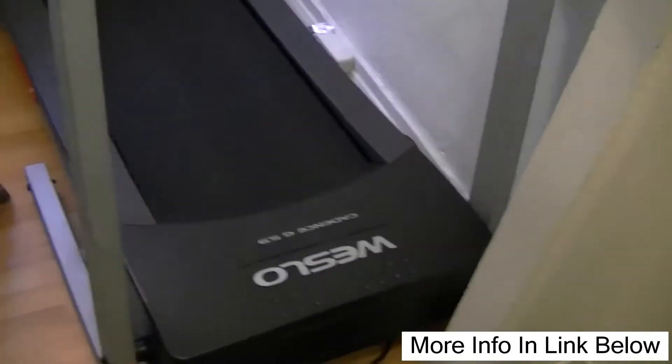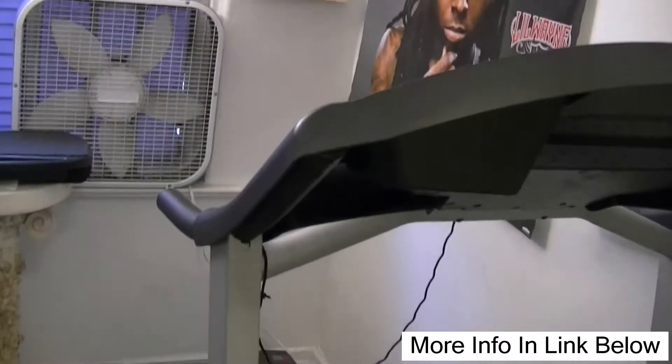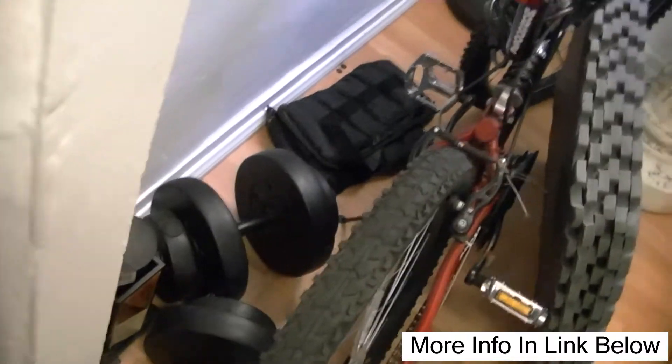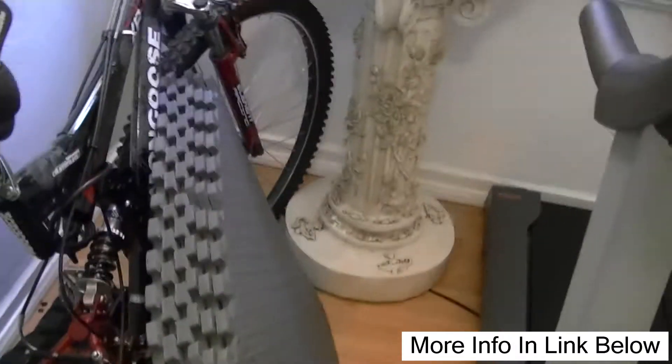This is a treadmill — it's a Westlow Cadence G5.9. Here's where I got it sitting at. It's a little tight spot. My other stuff is like my weights here, my ankle weights over there, and the bicycle. I got some mats that I'm gonna put down underneath this treadmill. But just to show you this treadmill here.